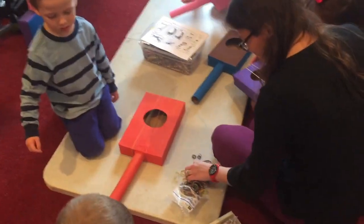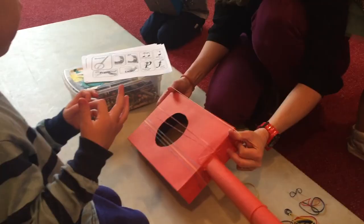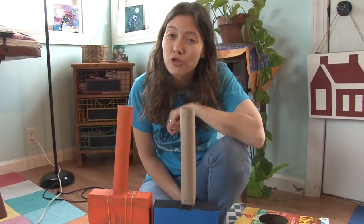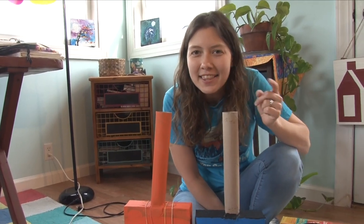That's a different sound you can make. So there you have it — that's how you make your very own homemade string instrument. Remember, you can make a banjo, guitar, violin, anything you want.